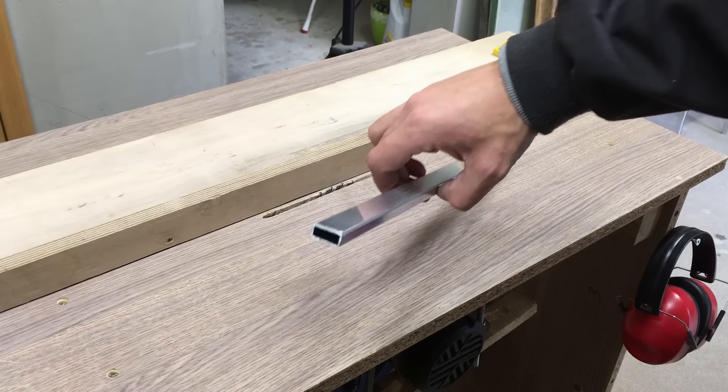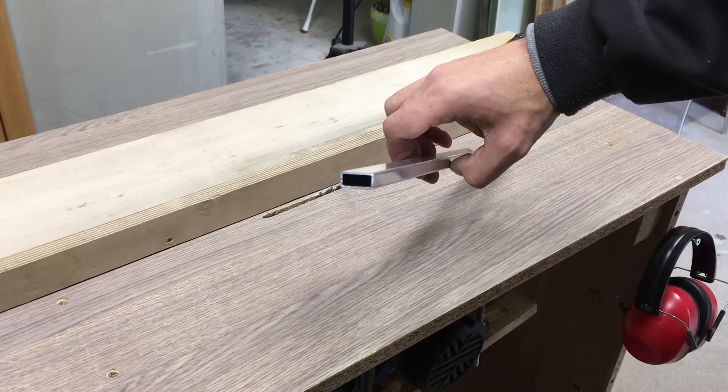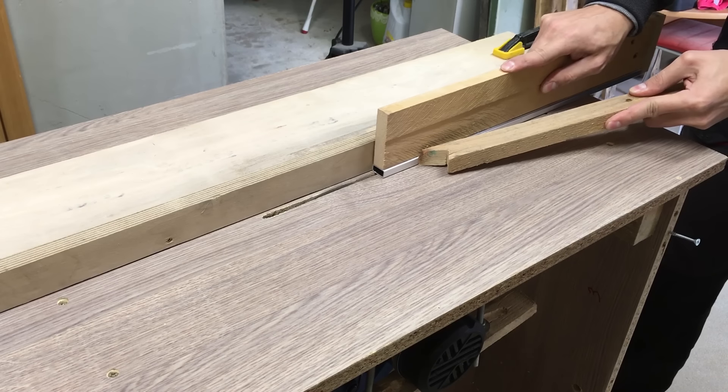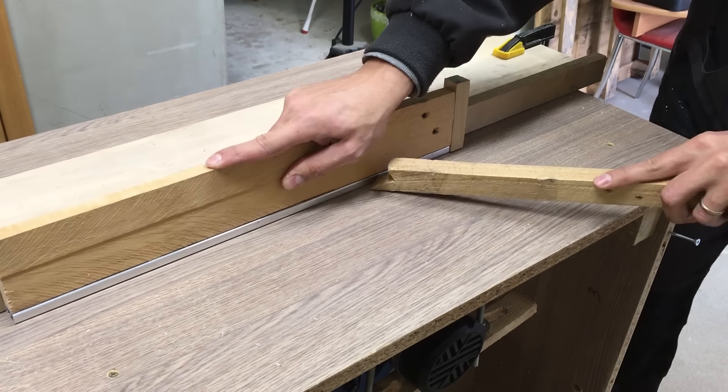I took this rectangular aluminum profile and made two passes with my homemade table saw to get a 9mm groove in the middle. This will be a slot for sliding bolts.